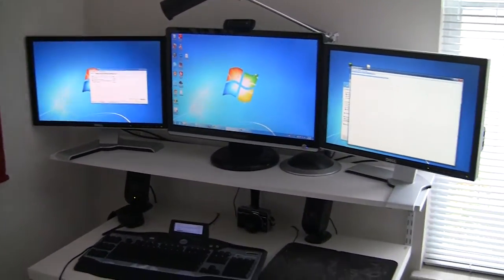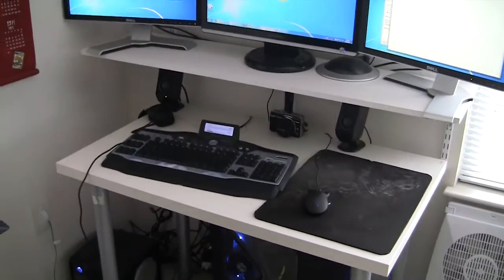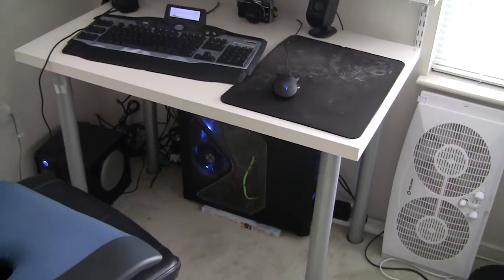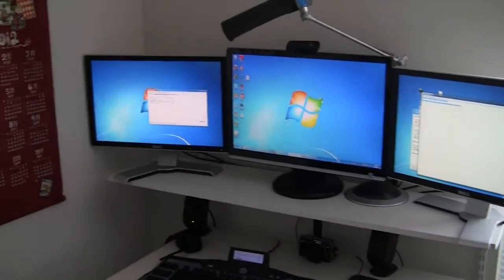Hey everybody, this is Bo and we're doing a little video today about gaming equipment and the stuff that all of us gamers really like to have. Now as you see, this is my rig — the PC rig that I use for making all my videos — and as you see I have a triple monitor Eyefinity setup.